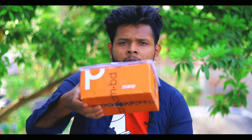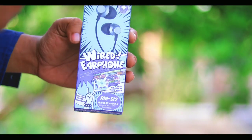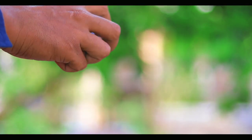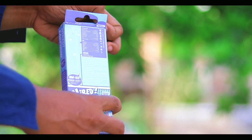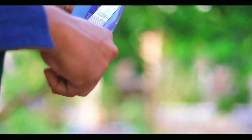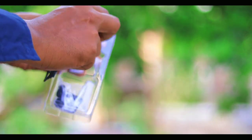We open the box and let's start. This is the box and it looks very cheap. It means this is the quality you get for a 200-level headphone. Let's see how it looks — this is the earphone.